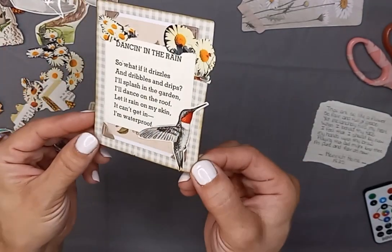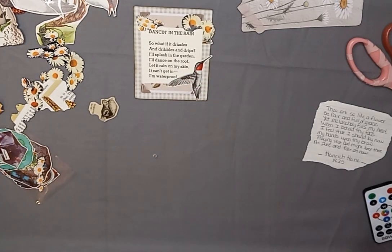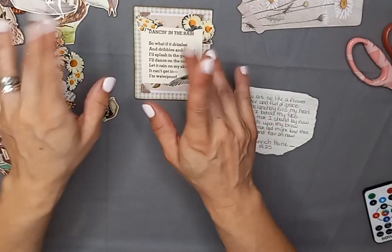So fun! I hope you gained a little bit of inspiration from today's projects. Get creative and use what you love and use what you have around you to create things that go into your journals. So until I see you next time — bye!